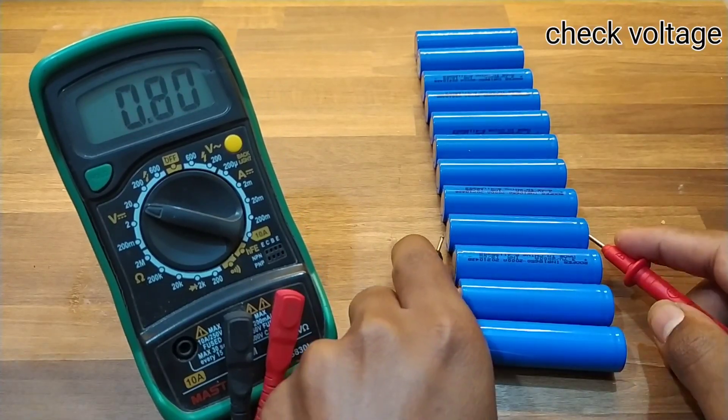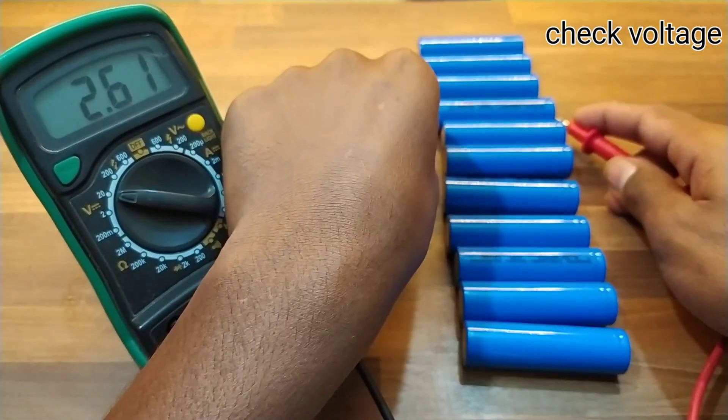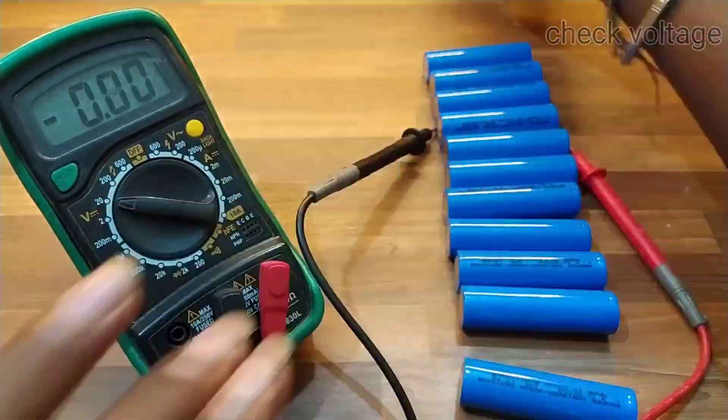Make sure that there should not be much voltage difference between each cell, which could seriously damage your battery pack.